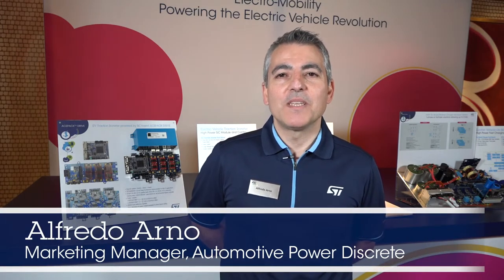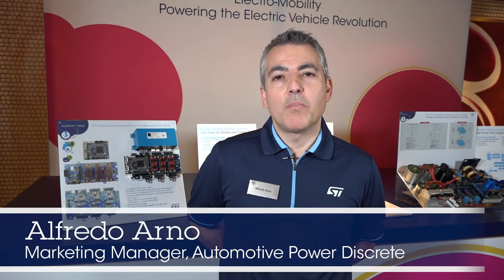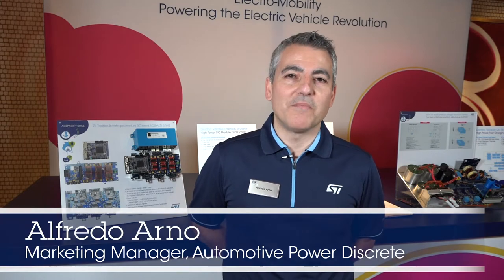Hello, welcome to EAS 2020. My name is Alfredo Arno and I'm Marketing Manager for Power Products Discrete Automotive in North America.